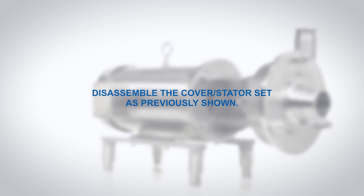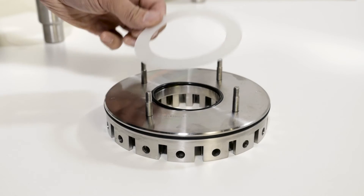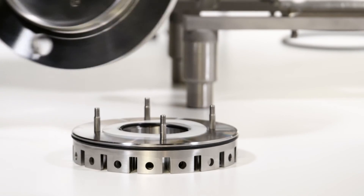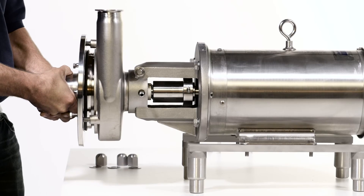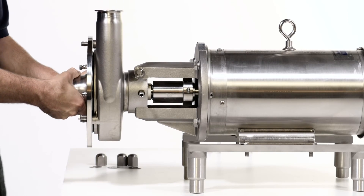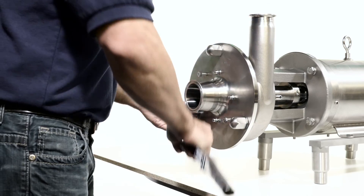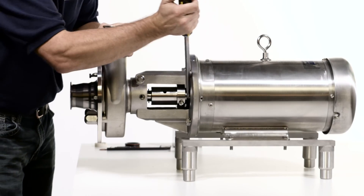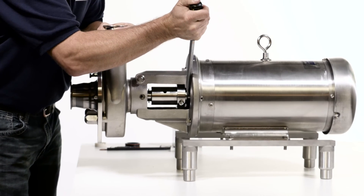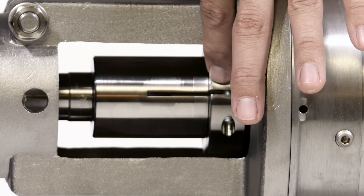Gapping. Disassemble the cover stator set as previously shown. Place a Fristam supplied gapping shim in between the stator and cover and reassemble the cover stator set. Install the cover stator assembly onto the housing. Install the cover nuts and tighten. With the shaft collar loose, push the shaft all the way forward until the rotor contacts the stator. Make sure the slot in the shaft is aligned with the slot in the shaft collar.